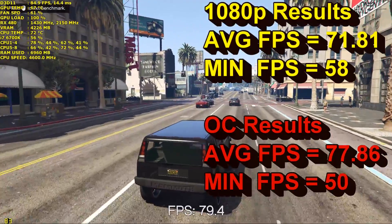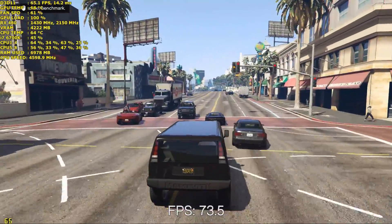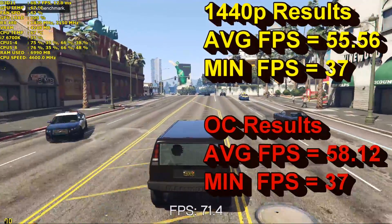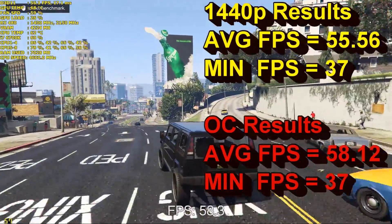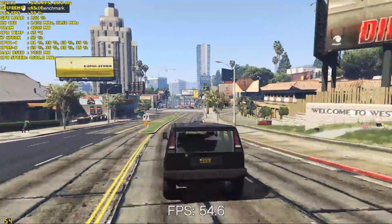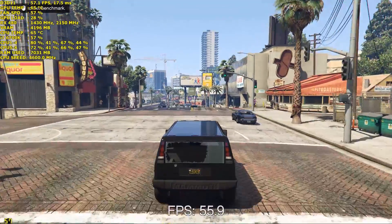At 1440p in GTA 5 at stock clocks, the average was 55 FPS with a minimum of 37. With the overclock in place, this bumped up to 58 FPS average with a minimum of 37 — so no increase in minimums, but a gain of 3 FPS on average. Not too bad in Grand Theft Auto 5.